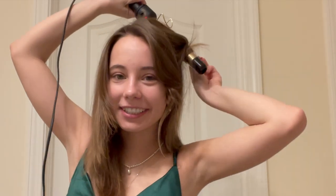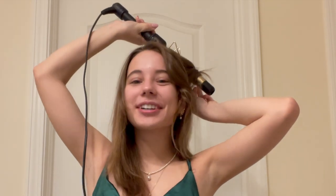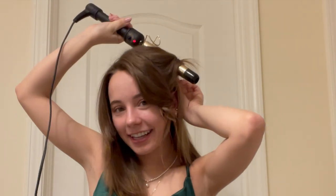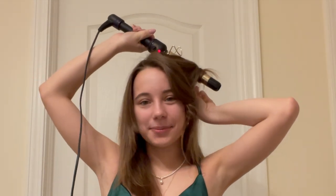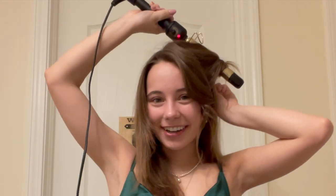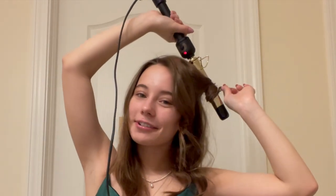Our prom was actually yesterday, and I was going to record this video yesterday, but my phone ran out of storage, so I could not. But today is the next day, and we're actually taking pictures today, which is why I'm getting ready again. So I kind of know what I'm doing this time around.